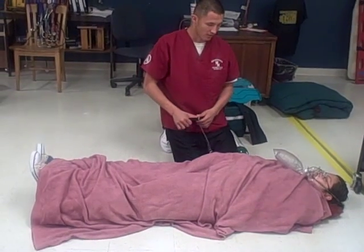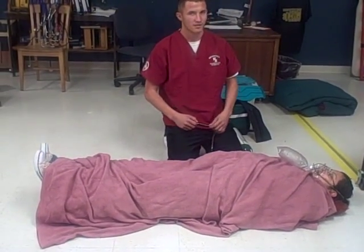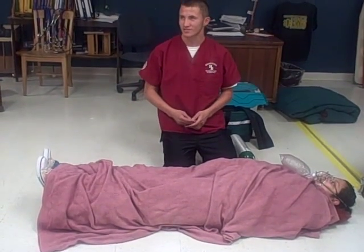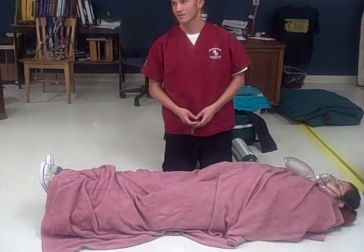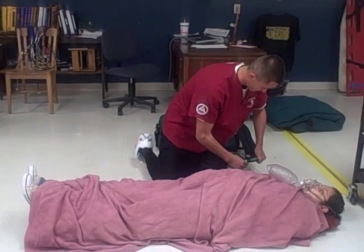My patient will need to be transported to the hospital. All right, if you will clean up your station and discontinue all treatment from your patient, you're finished.